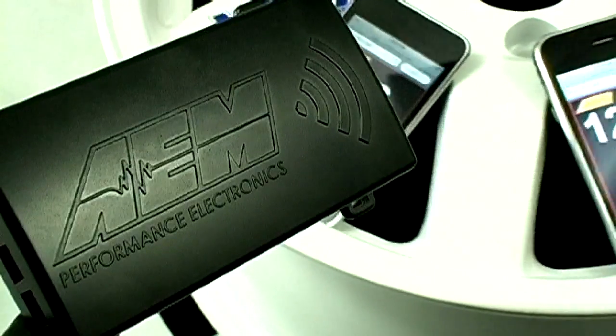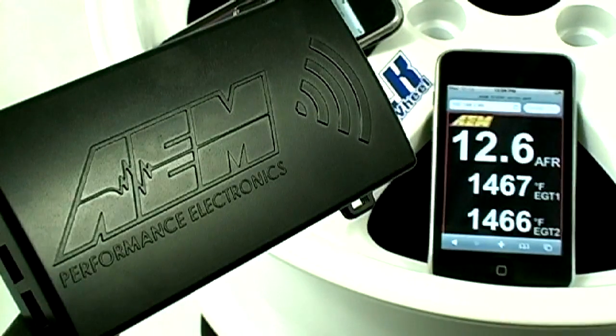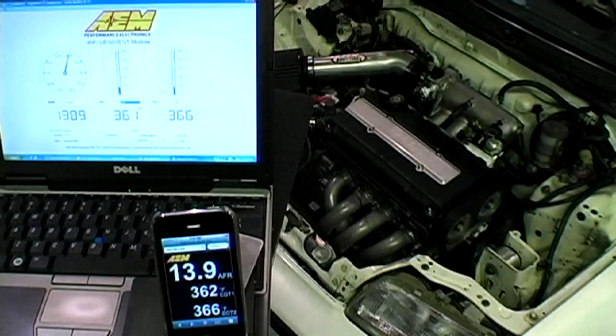This is the AEM X-Wi-Fi, a wideband wideband and EGT wireless gauge controller. Here we have the X-Wi-Fi connected to a laptop via the USB cable and broadcasting via Wi-Fi to an iPhone. This demonstrates just how quickly the X-Wi-Fi broadcasts data.